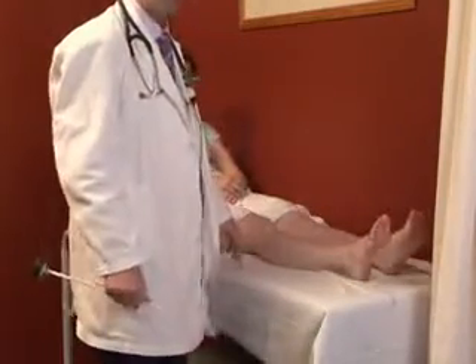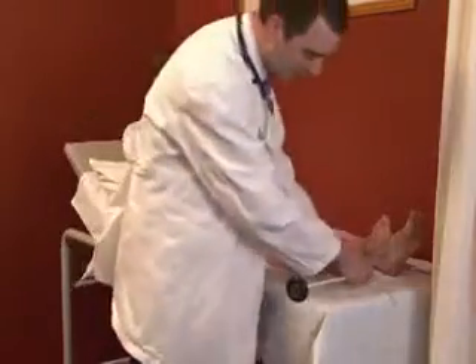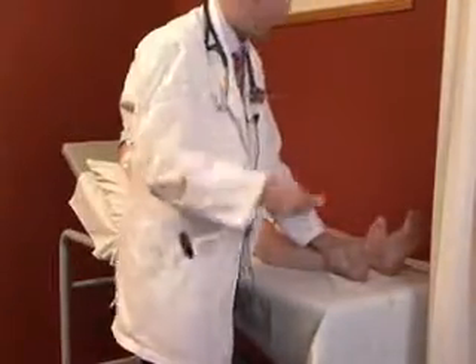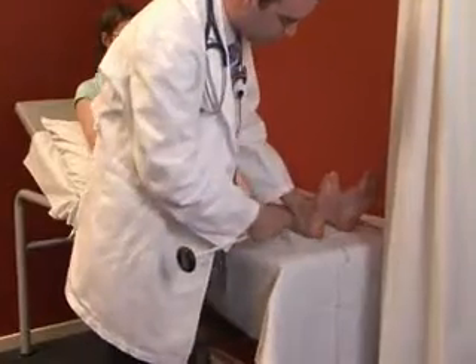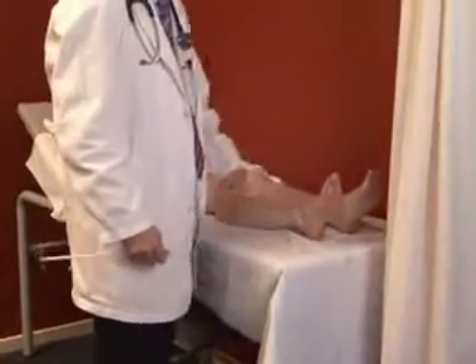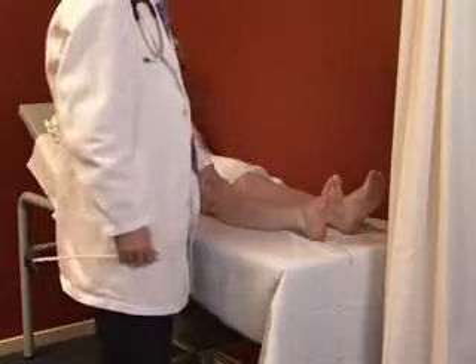Finally, the third reflex is the Babinski reflex or response. This is done with the sharp end of the tendon hammer, scraping up along the bottom of the foot and across the ball. The normal response is for the toes to pull back and splay; an abnormal response is for the toes to curl over.